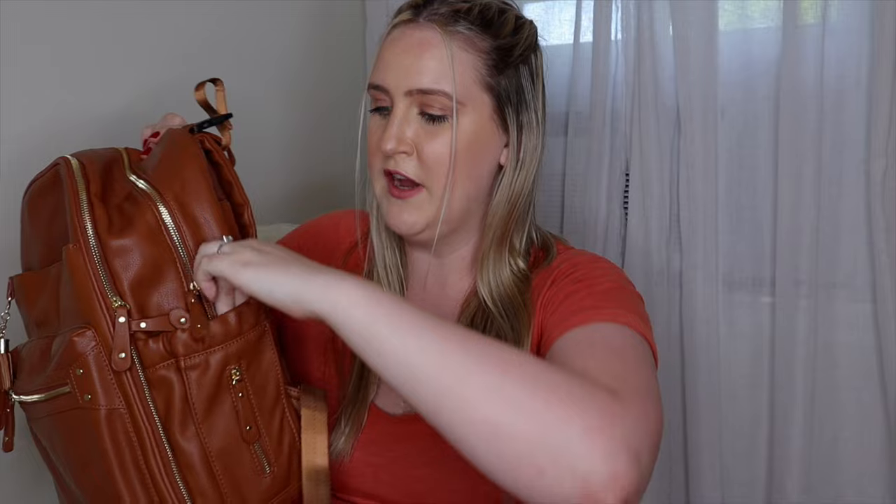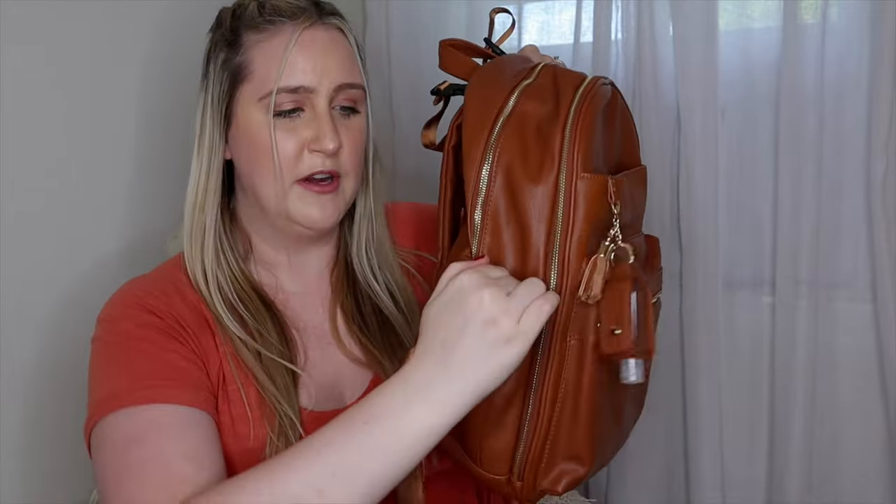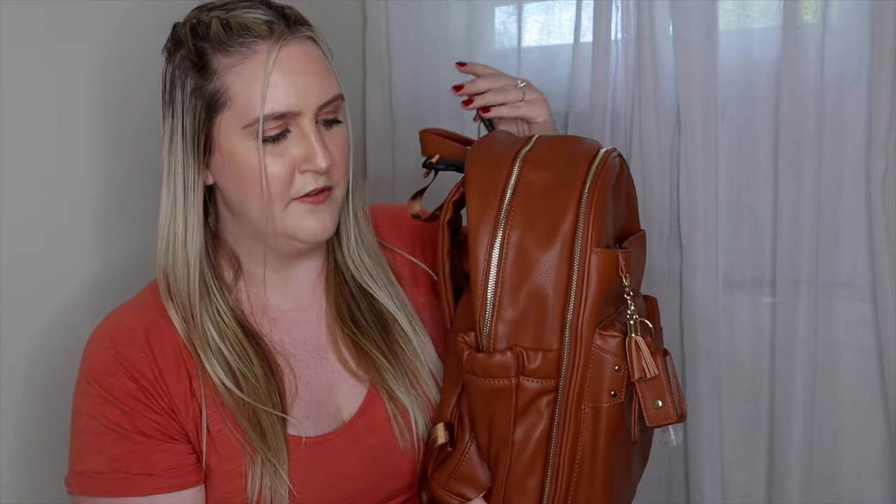On one side, there's a pocket that can work two ways. You can keep a pack of baby wipes in here since it unzips for easy access — just pull them right out. Or, if your child no longer needs a diaper bag, it zips up and becomes a regular drink pocket. On the other side, there's a nice deep drink pocket — I put my 24-ounce Hydro Flask in here and it fits perfectly fine.